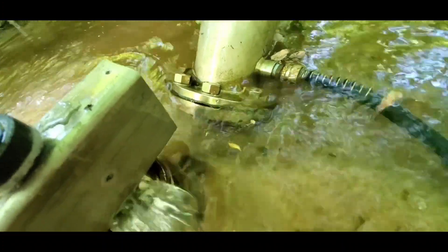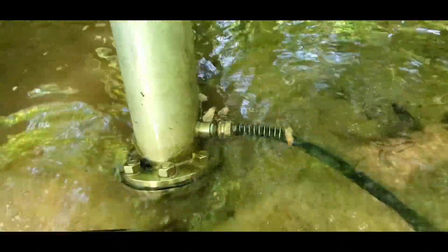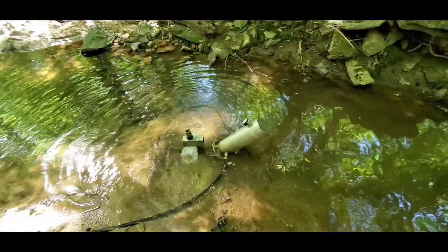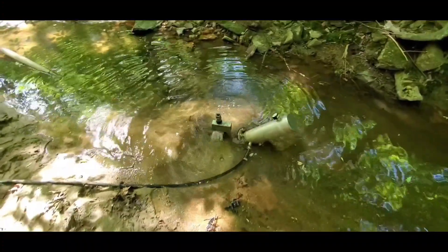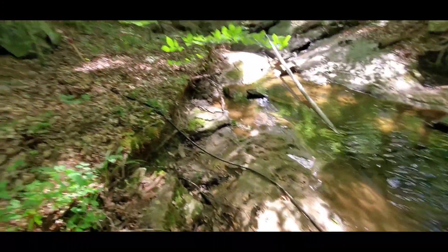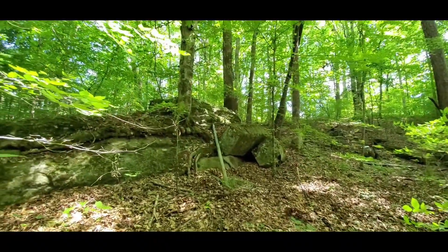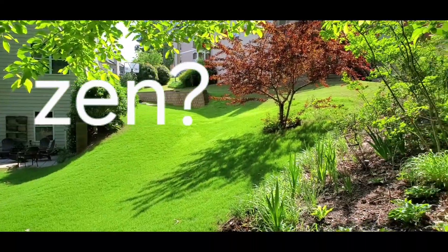There's a gigantic 4 inch check valve that captures the pressure, and once it's in the chamber, that pressure can take its time up this small hose to the house. It captures each of those high pressure events and slowly sends them up this line 45 feet up to the house.